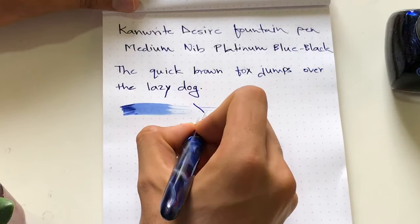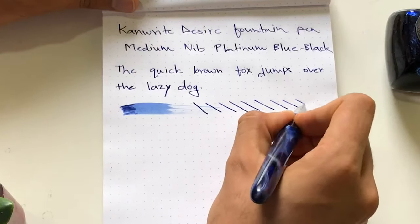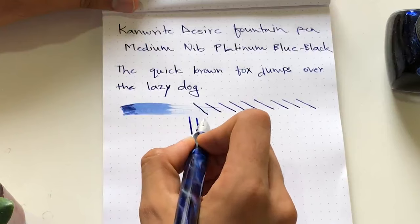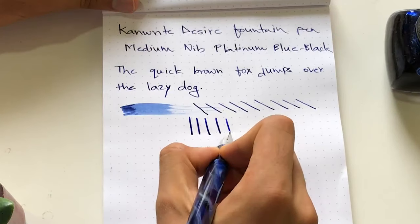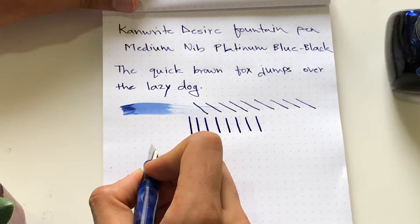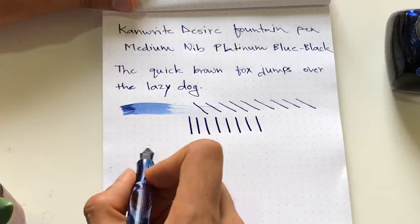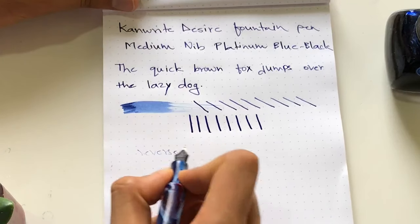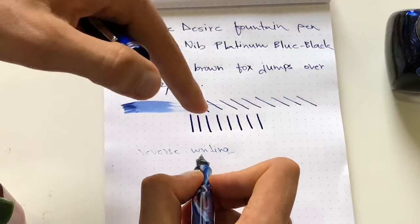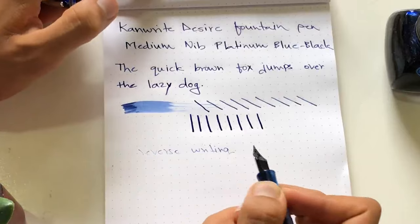In terms of line variation, there's some minimal line variation — the super flex nib would show something different. There is some line variation and maybe some edge to the nib, which gives it a slight calligraphy-like quality. The super flex nib would be quite different. Reverse writing — completely on the opposite side isn't working, but if you tilt it to about a 40-degree angle it still writes.